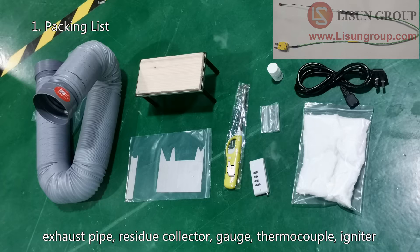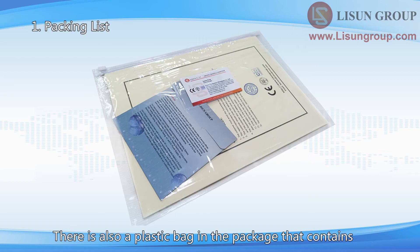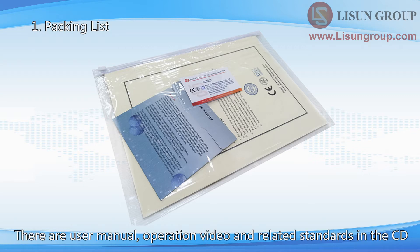The accessory box also contains a gauge, thermocouple, igniter, potassium permanganate, spare fuse, remote control, power cord, and cotton. There is also a plastic bag in the package that contains a CD, calibration certificates, and guarantee cards. The CD includes the user manual, operation video, and related standards.